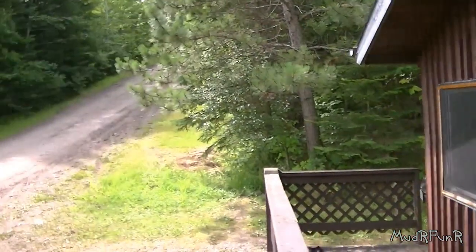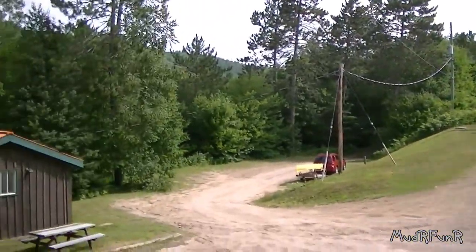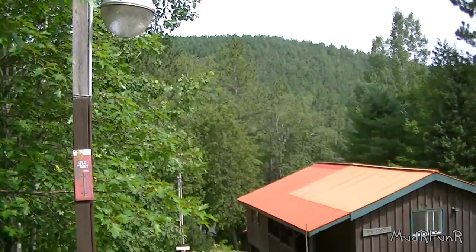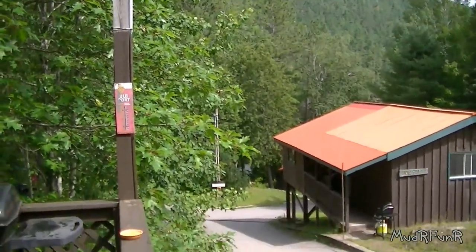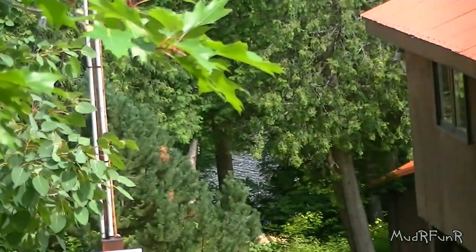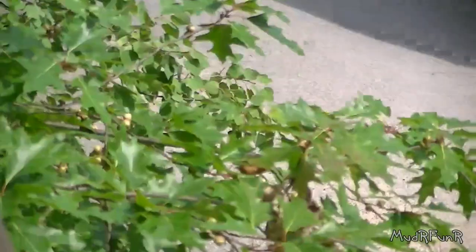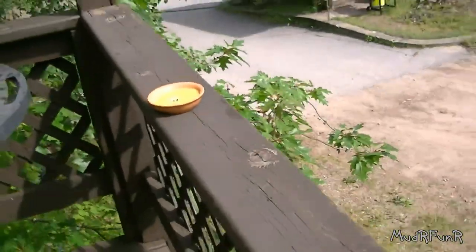Mudder Funner here. This quick tip is brought to you during my vacation time at Matawa River. A little view of the place we're staying at — just down at the bottom of all those trees, that's where the river is. On with the quick tip.